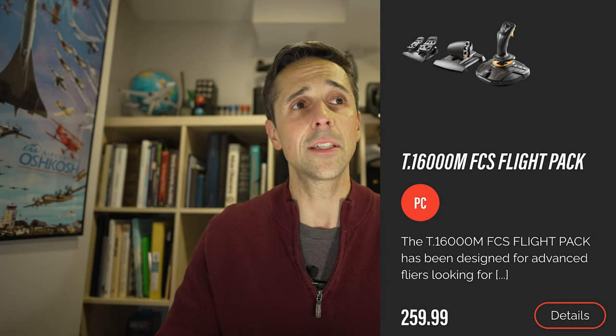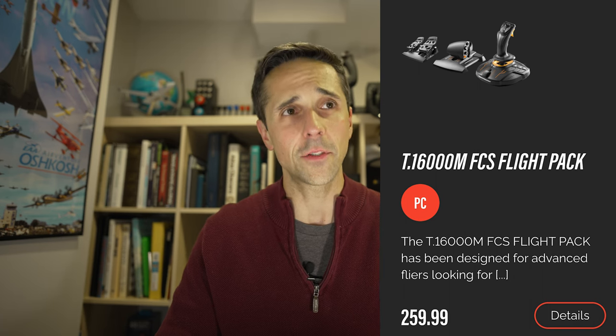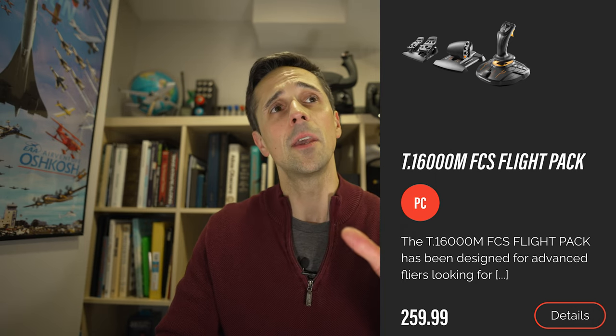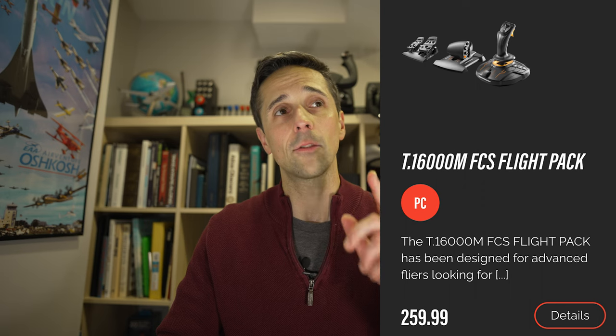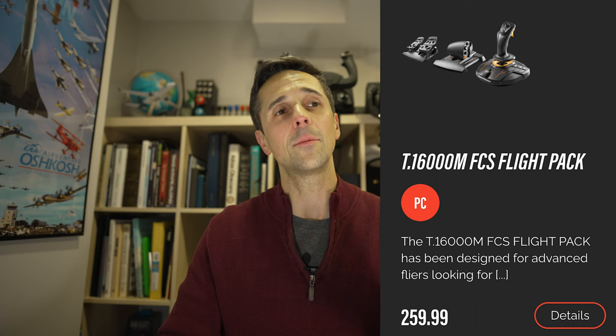If you want to go slightly higher than that, you can go for the T-16000M FCS flight pack. The only thing I don't like about this flight pack is it gives you everything you really want except for a second throttle axis — the throttle quadrant is only a single. If I'm going to be spending this kind of money, I'd rather just buy the joystick and the rudder pedals and then buy a Logitech throttle quadrant in the middle, because it will have more functionality. That rounds out your basic budget intro.